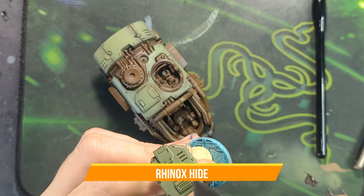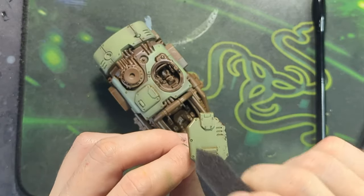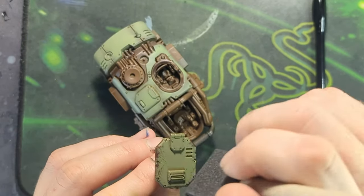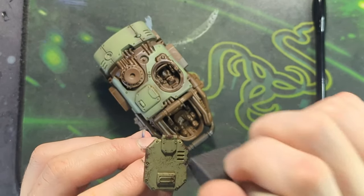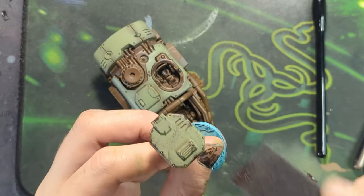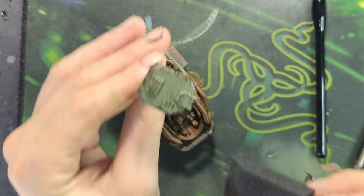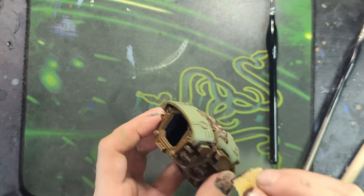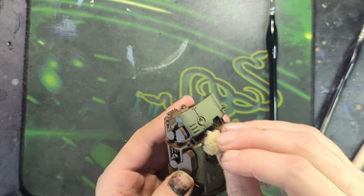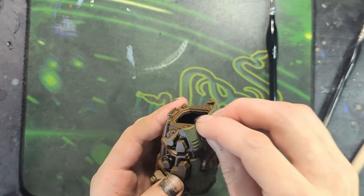Now we take a sponge and some Rhinox Hide and we start basically just sponging the entire mini - all the panels we have on the side as well as the main hull. You're going to want to do this mainly from the edges of panels, areas that are going to be taking regular damage, regular wear and tear, such as the tops of this hatch that drops down. You can do this as much or as little as you like. It's all about creating a weathered effect that's very easy to do and easy to achieve good results with.